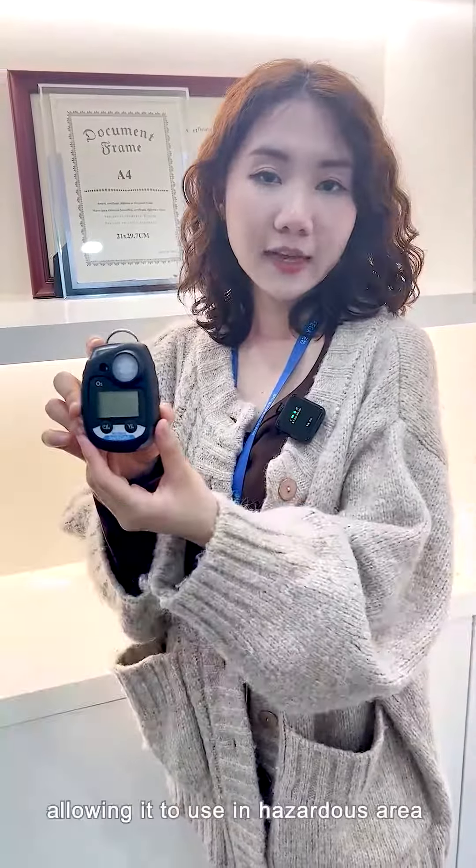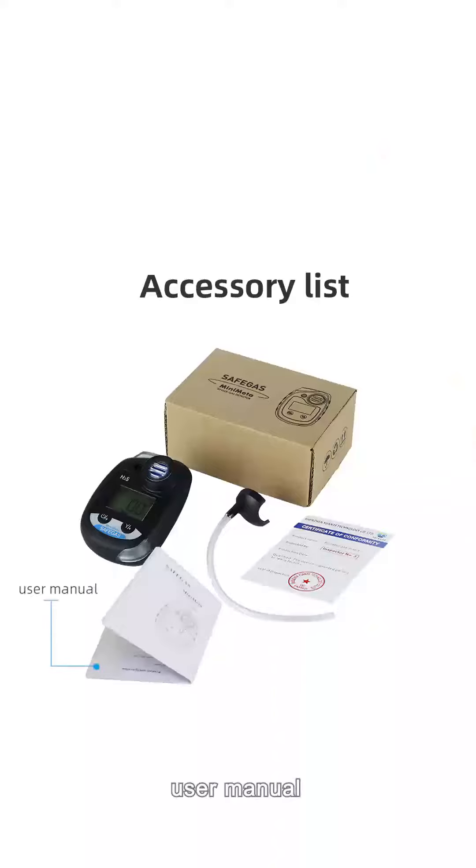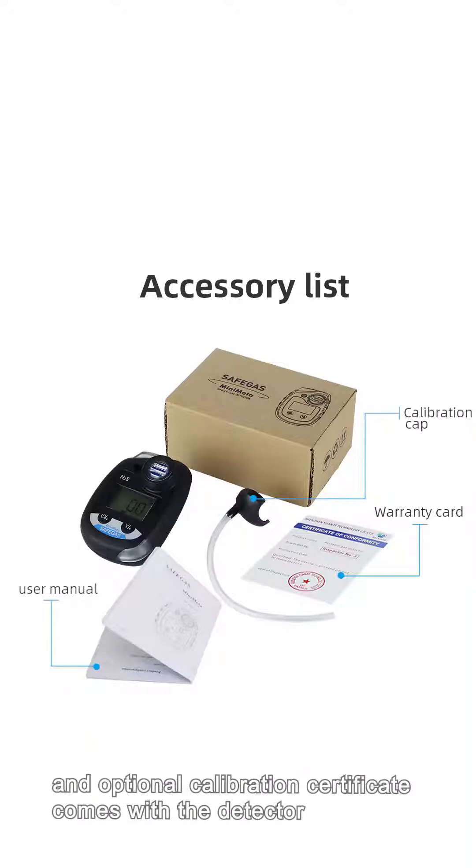Inside of the box, the calibration cap used for calibration and bump test, user manual, warranty card, and optional calibration certificates come with the detector.